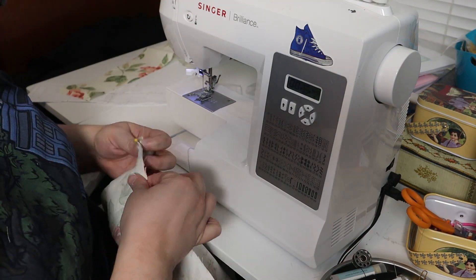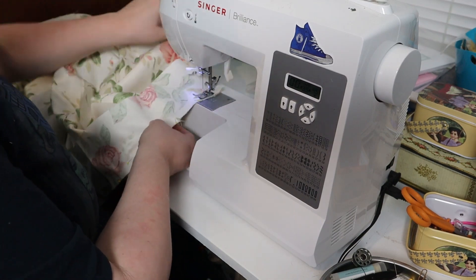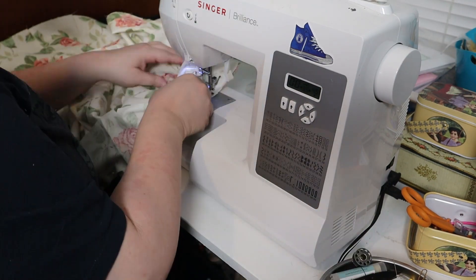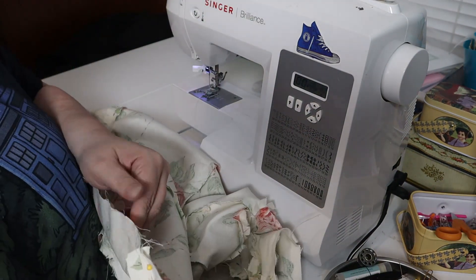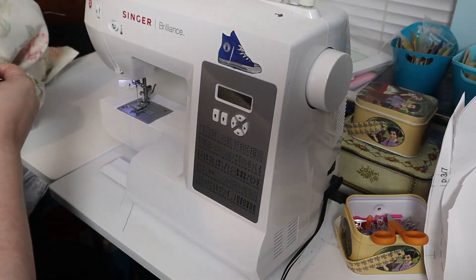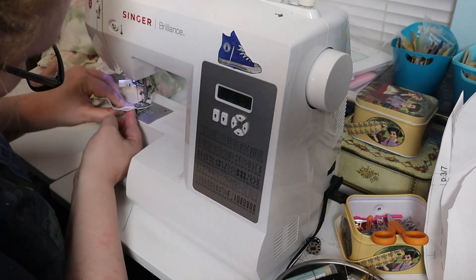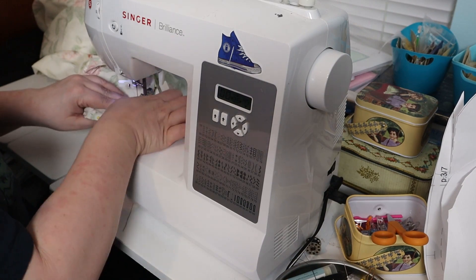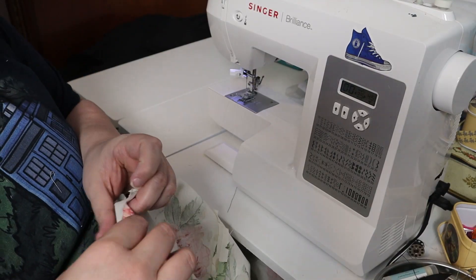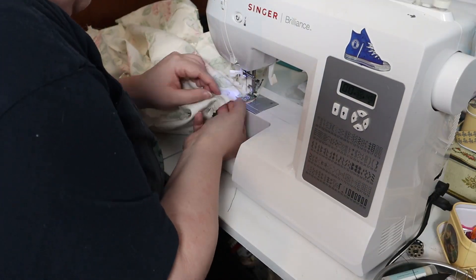I pinned the neck piece to the neckline and then sewed the neck to the neckline. I pinned the center back seam and sewed it closed. Then I pinned and sewed the neck top to the neck — this and the armhole covers were a bit fiddly, I found. I next pinned the armhole covers to the armholes matching notches, took my time and sewed those in.